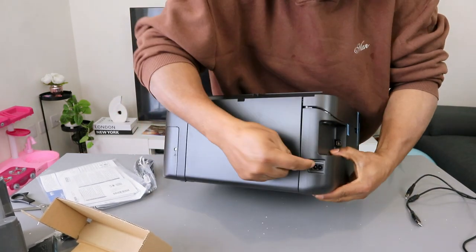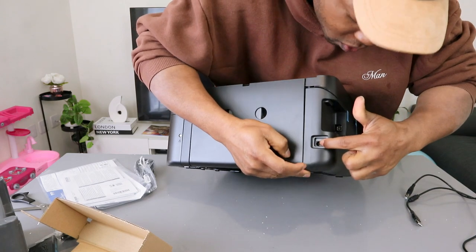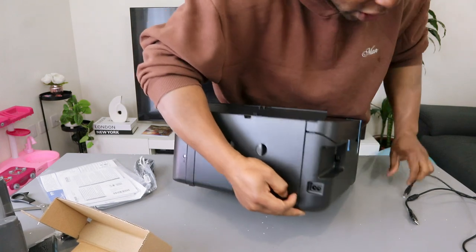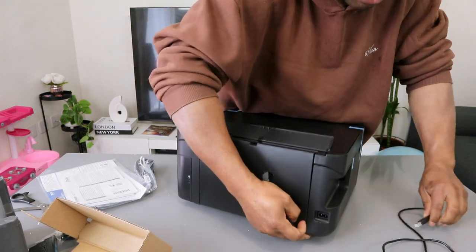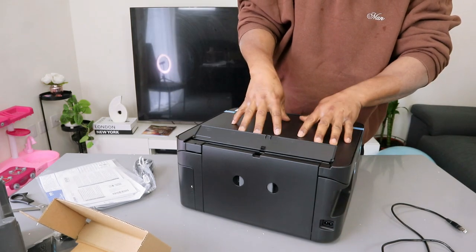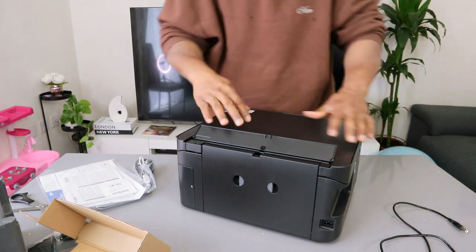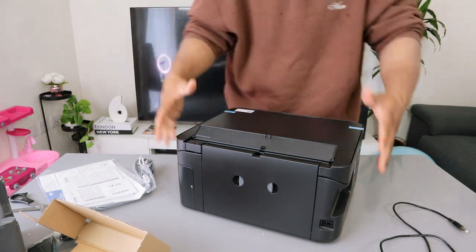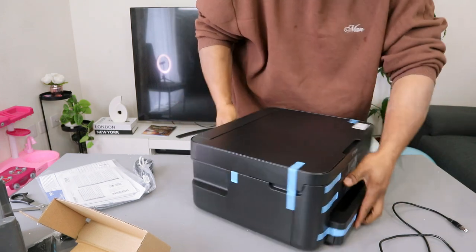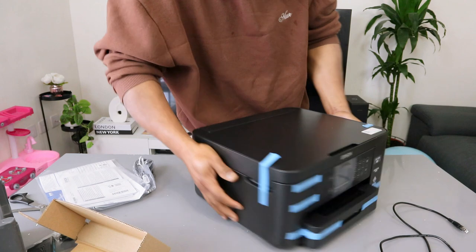Now the power cable goes in here — this is where the power cable connects — and the USB cable goes in here. Unfortunately the USB cable is not included in the packaging. Check out my other videos on how to connect this printer with a USB cable, how to connect it with Wi-Fi Direct, and how to connect it with a Wi-Fi network. But right now we're just going through the unboxing.